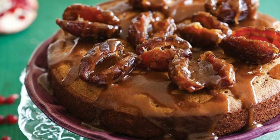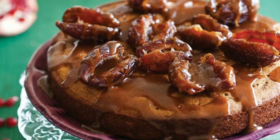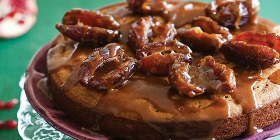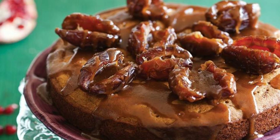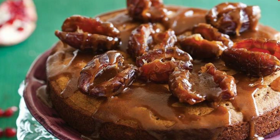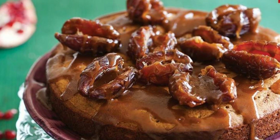Hello guys, Assalamu Alaikum. Today we are going to take a look at some cute date cake ideas. There are very different cakes and dates — they are all favorites, so why don't you try these different cakes if there are dates cakes too.